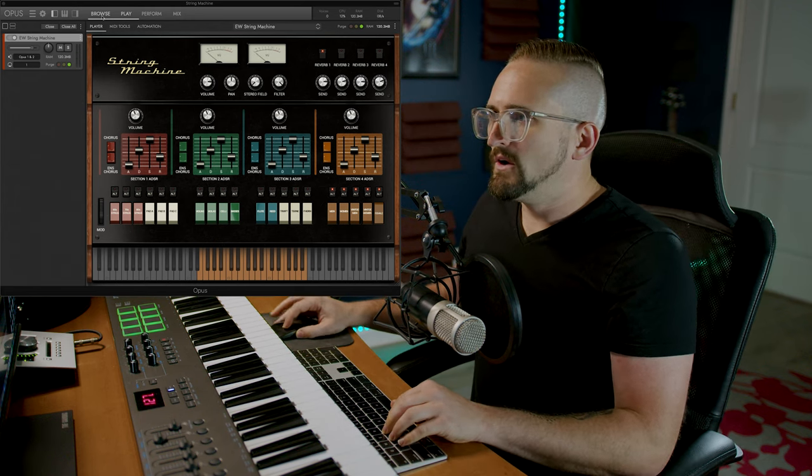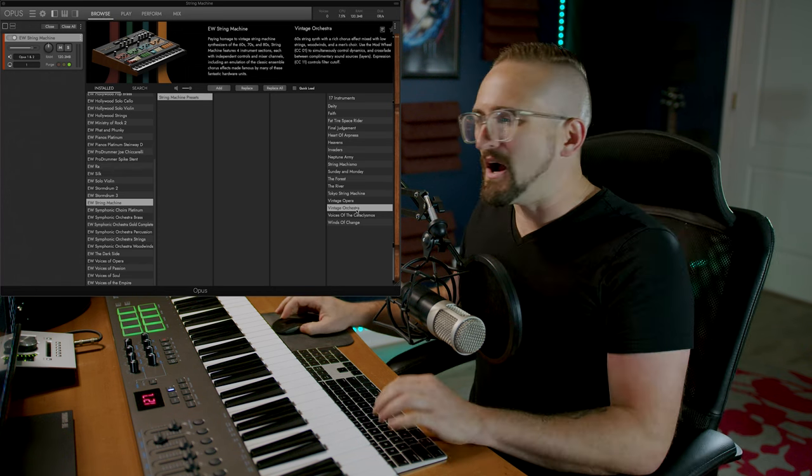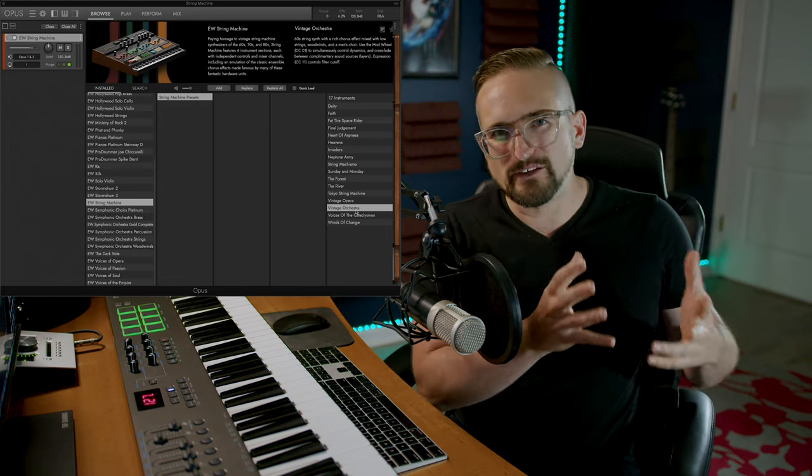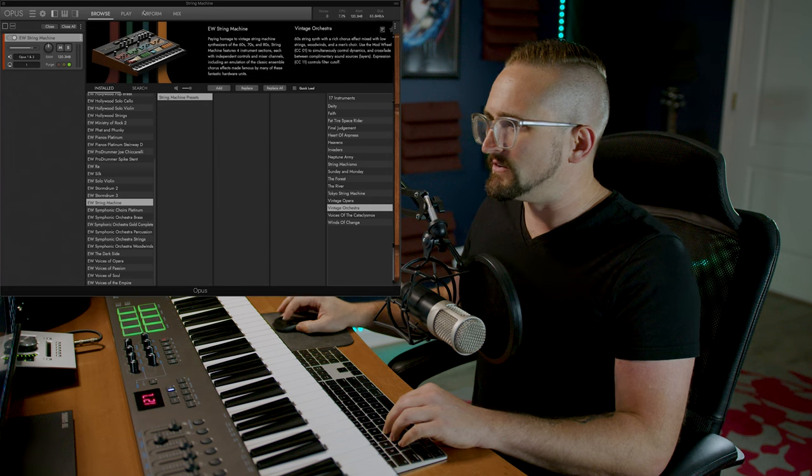This is a preset that features at least something from all of the modules, so you can get a good sense of how these are all working together in context. This is the Vintage Orchestra preset.